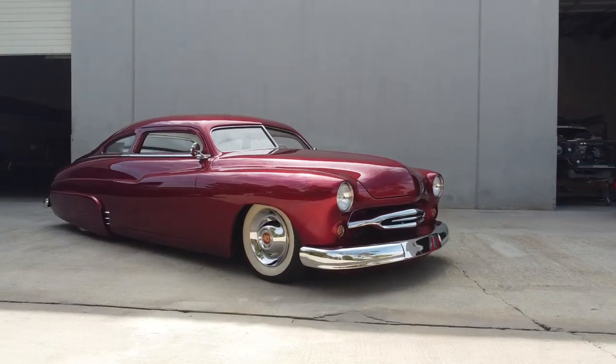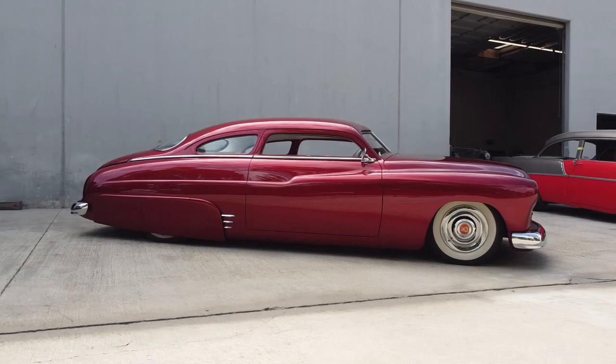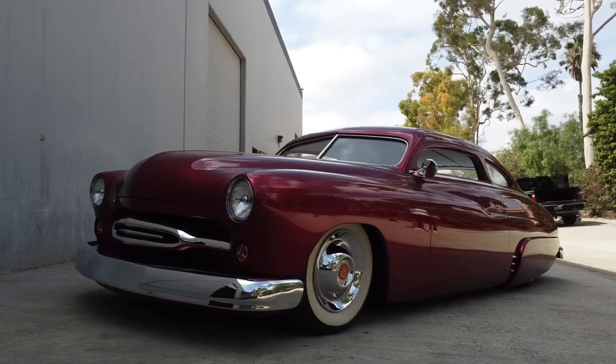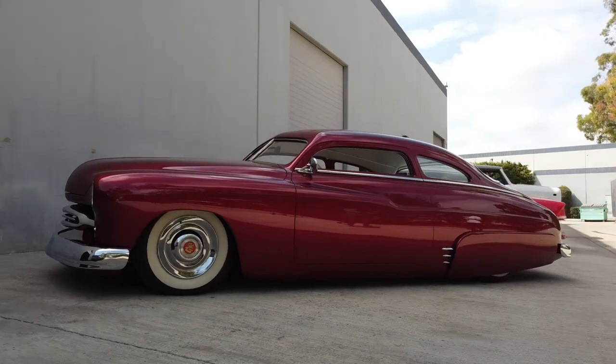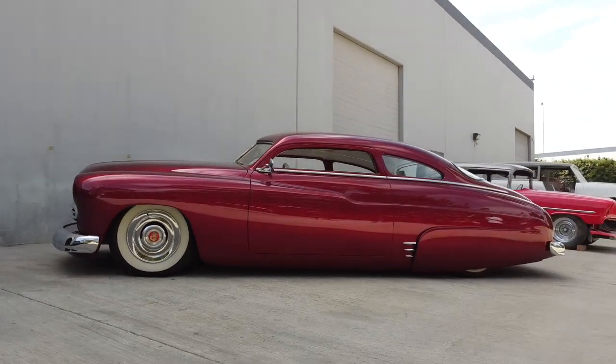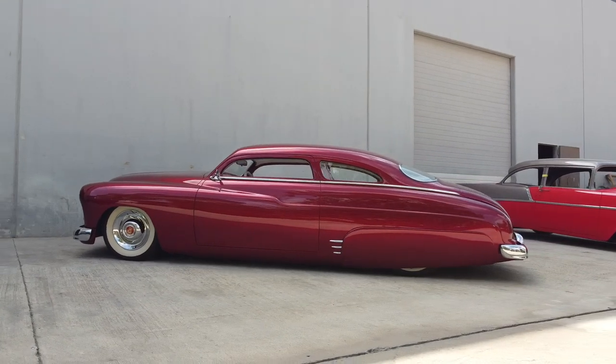Well, I've wanted to drive a lead sled for my whole life. That was just a joy. What a stunning, beautiful car. Here's a few more shots for you from the guys up here at Timeless Customs. Thanks for hanging and watching what we do. We'll see you in the next one, guys.